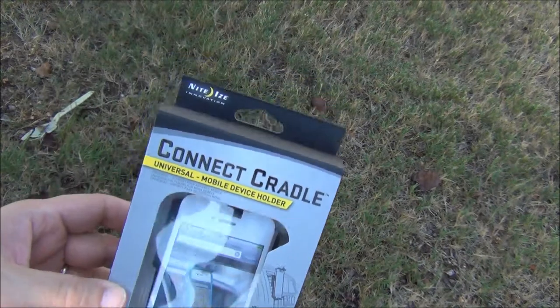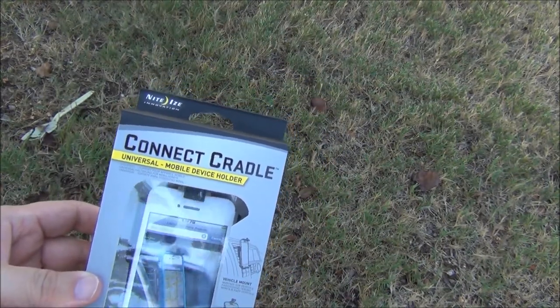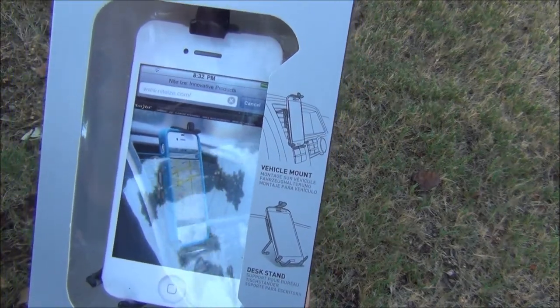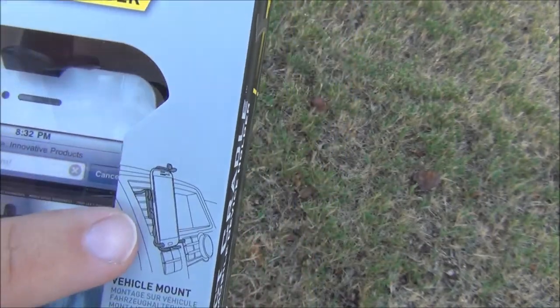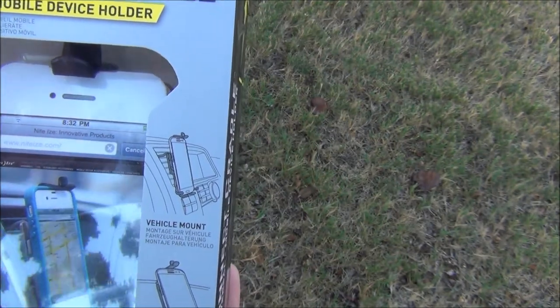NightEyes keeps coming out with these really cool products, and of course I'm going to keep buying them because they're really cool. It's a little stand for your phone, and like you can see on here, there's a little picture, and this is what caught my attention because I've actually kind of been looking for something like this.